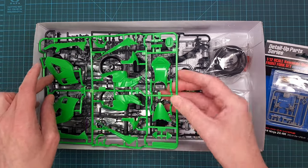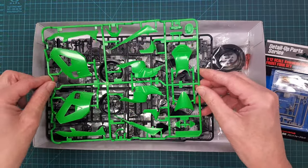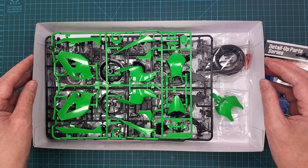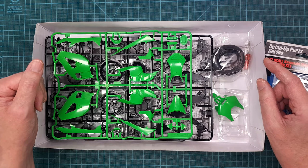The only thing is it didn't come with plastic bags around the sprue, but I have checked everything and it looks really good — no scratches or anything.